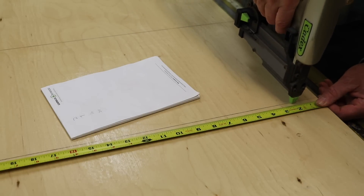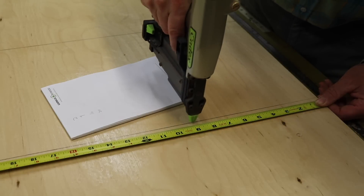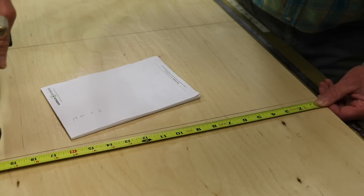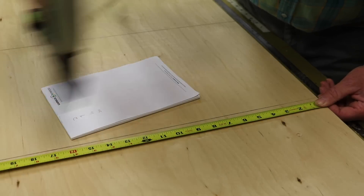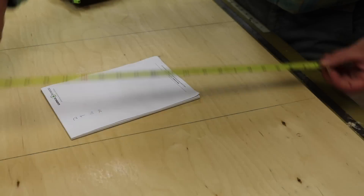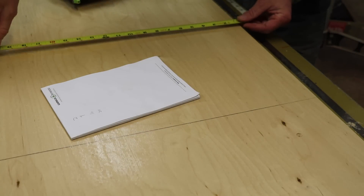I'll nail at two, nine, sixteen, and twenty. So it really depends on where you drilled the holes, but you just want to avoid putting a nail into one of the holes that you drilled.